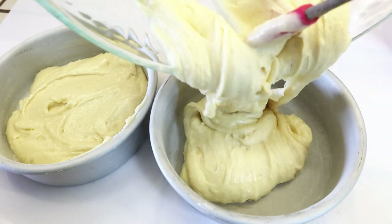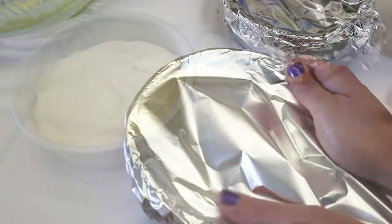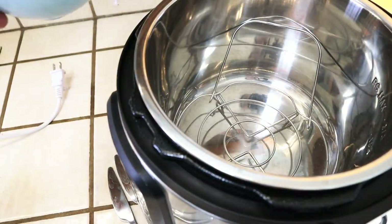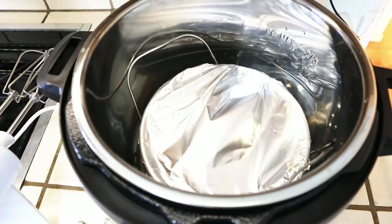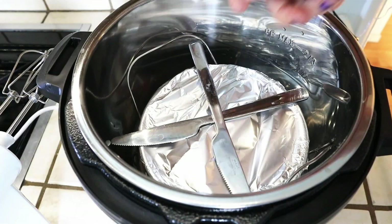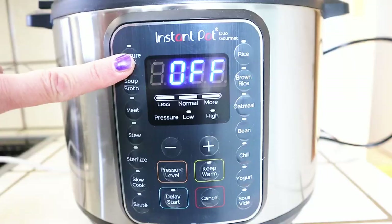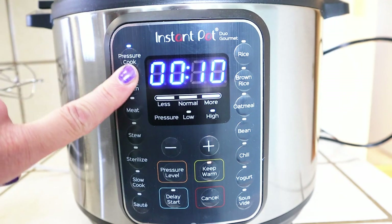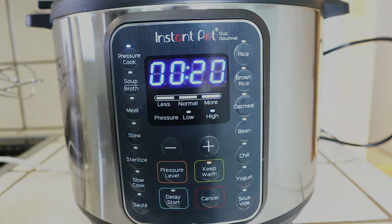Since I'm going to be using the Instant Pot today, I'm going to be using two greased and floured 6-inch cake pans. If you wanted to use your Ninja Foodi air fryer to bake these, be sure to check out the link at the end of this video. Add two cups of water to the insert with a little rack. Cover the cakes with foil and pressure cook them for 20 to 25 minutes. If you're using a normal oven, the baking times for the size cake pans will be listed down below in the description box.